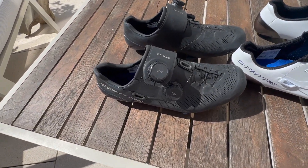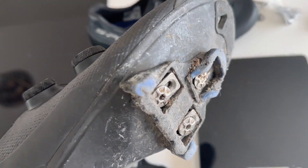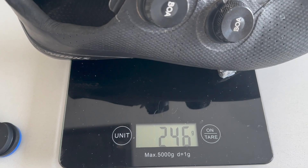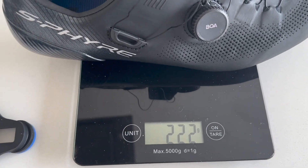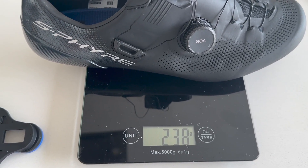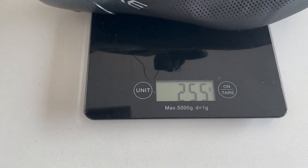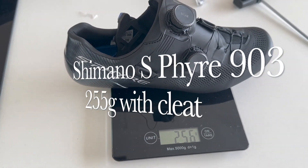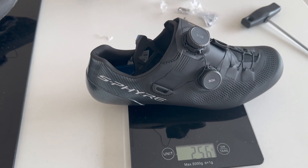They're very nice, high-quality shoes — a teeny bit heavier than the S-Works but nothing to worry about. The S-Works 8 with worn cleats: 246g. The S-Fire 903 without cleats: 223g, with all the bolts 240g, and with the cleat 255g. So about 9-10 grams heavier — nothing too bad, close enough.